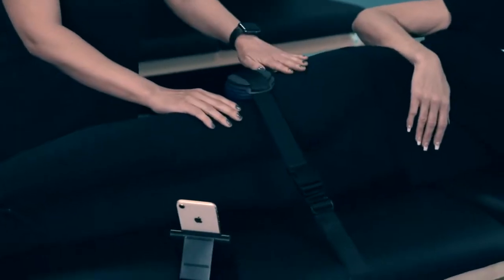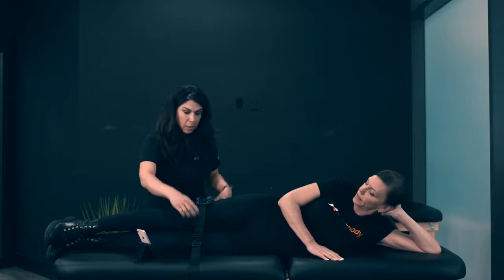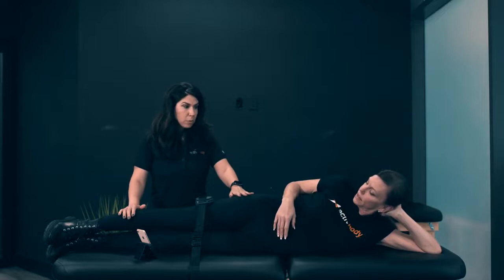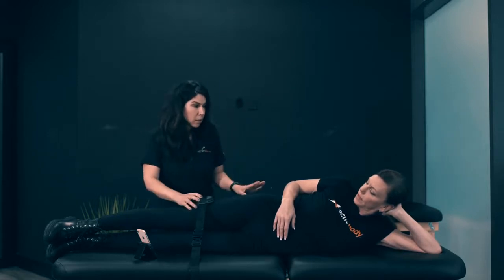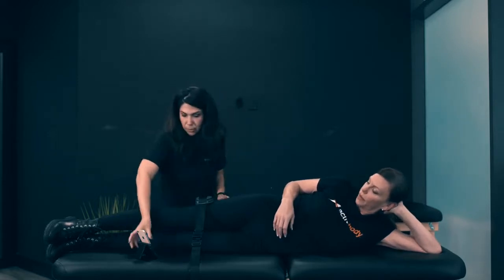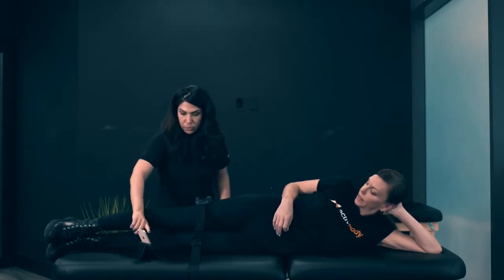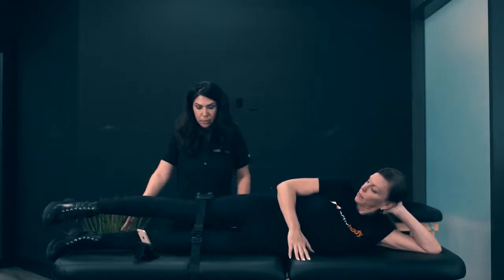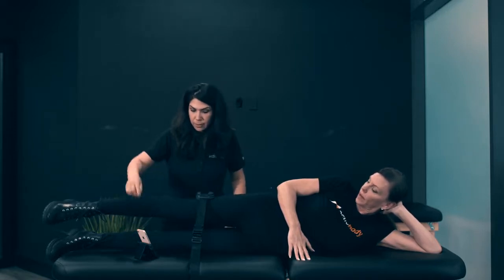We've already attached the ActiveForce pull force belt onto the table. It's fitting tightly against her hip. In order to do hip abduction, I'm going to have her just push up as hard as she can. When you're done, let me know so we can end the test. So we're going to start — I just want you to lift up and hold. And we're good.